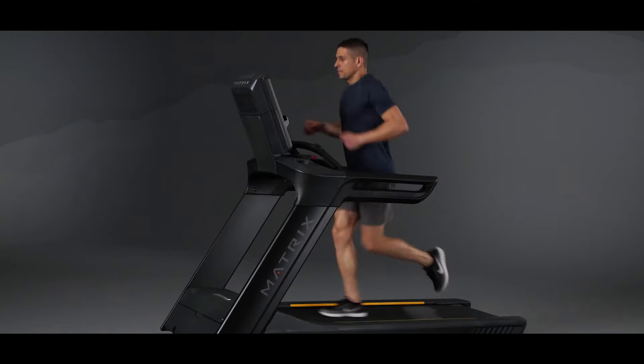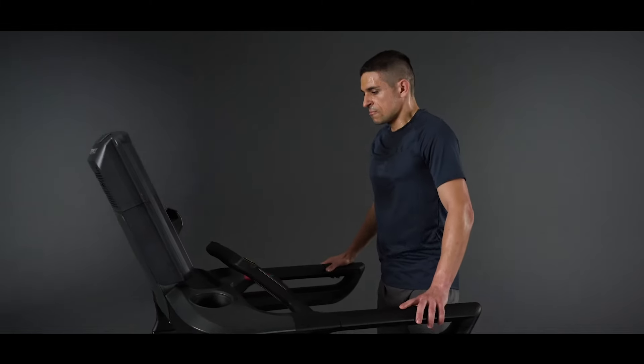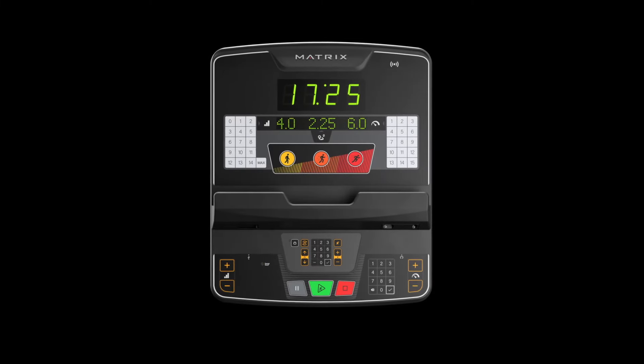The Matrix Group Training LED Console — now you can keep every member of your class in sync with a console made specifically for the needs of HIIT and group exercise.